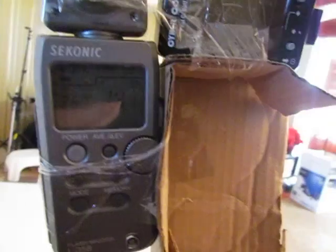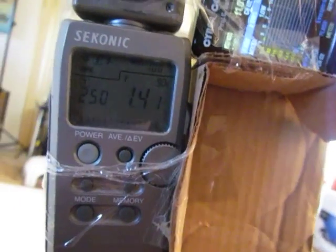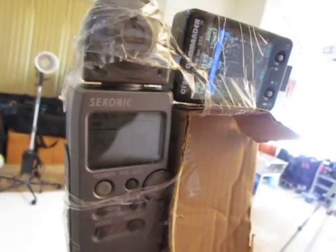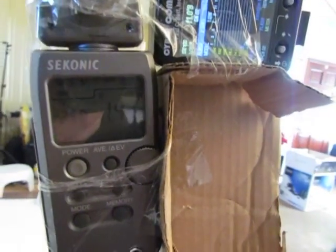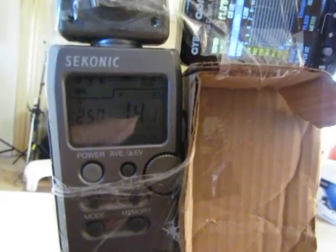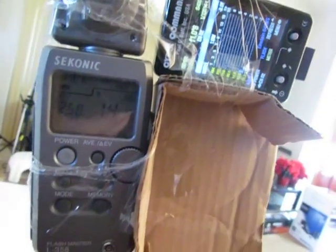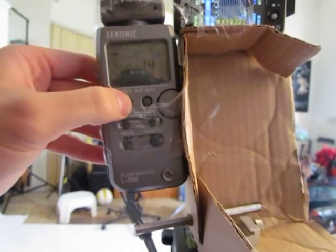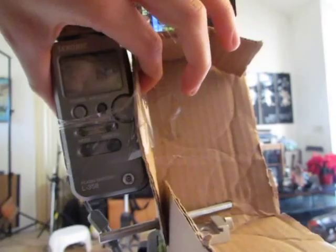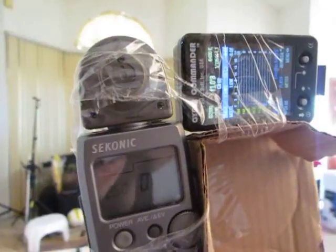As I was mentioning earlier, I had sent in the Cyber Commander because it was getting exposure locked. Since the Cyber Commander has come back to me, I found that it's no longer freezing up on that. I'm guessing Paul C. Buff's repair department went ahead and replaced a component or downgraded something.